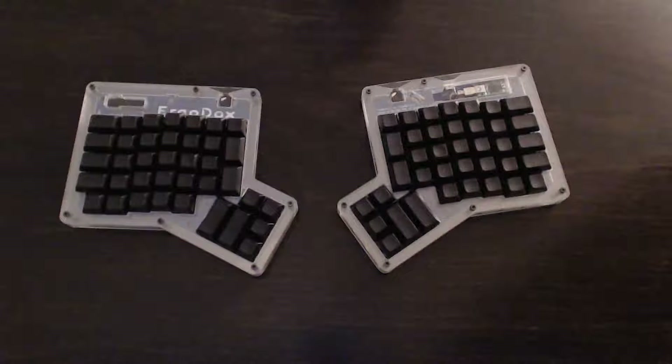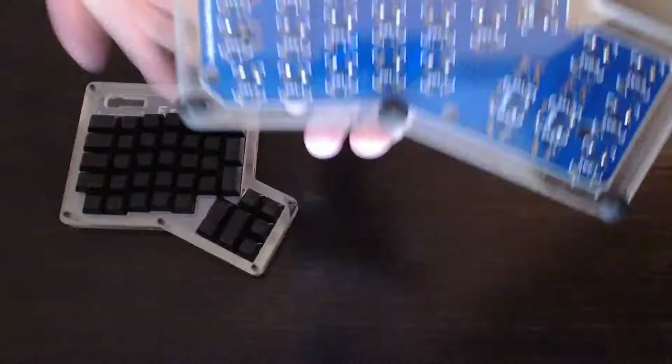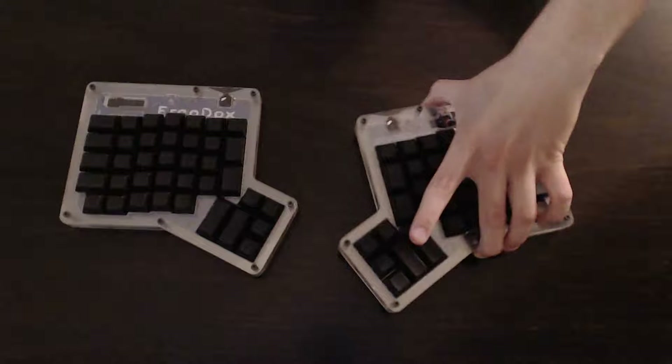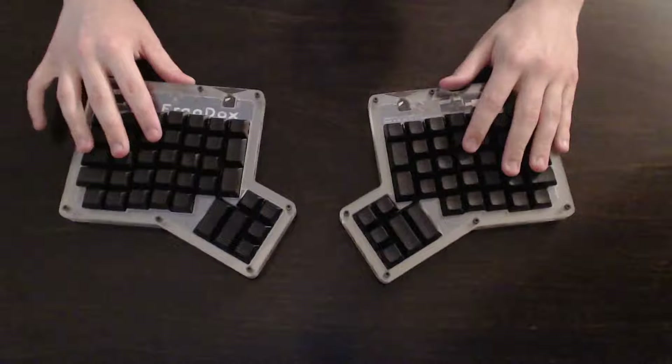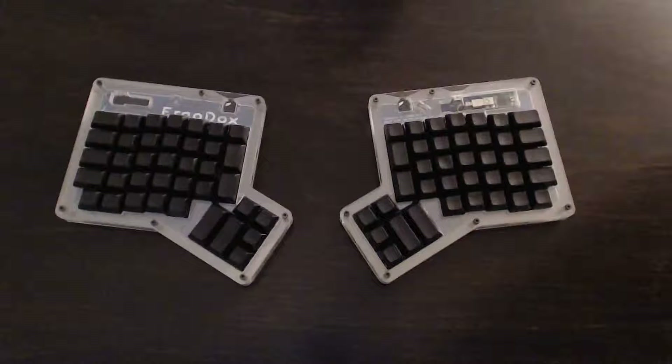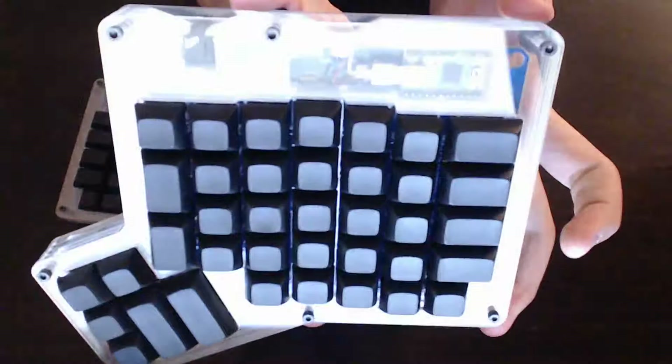There is very light soldering involved. You have to do a bunch of through-hole work, which is very simple, and some SMD work, but the SMDs are just diodes as you can see here — nothing too scary. I had never soldered anything in my life and I was able to do the ErgoDox in about four or five hours without any problems caused by my soldering. The controller and power for the ErgoDox comes from the Teensy, right here, which is also what allows us to program all the different layers.